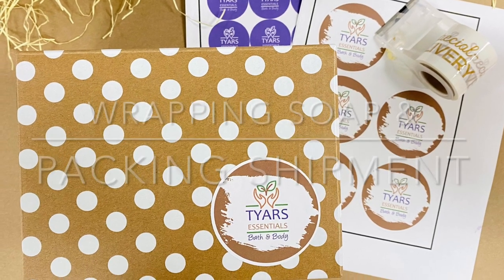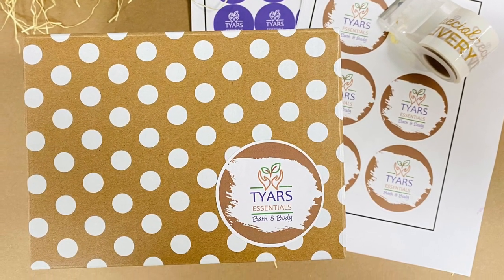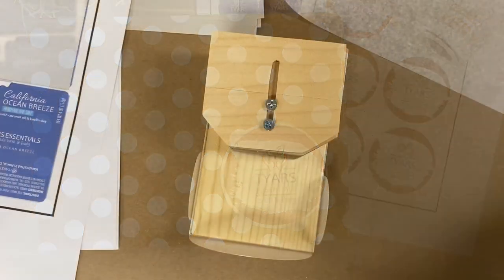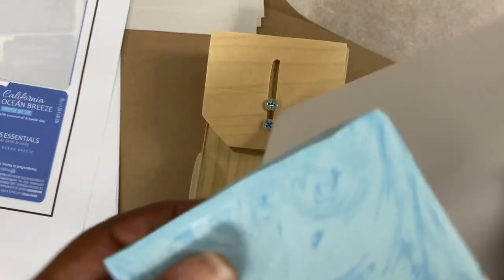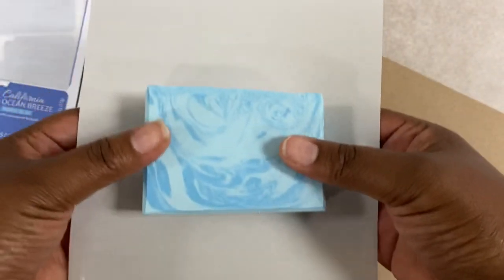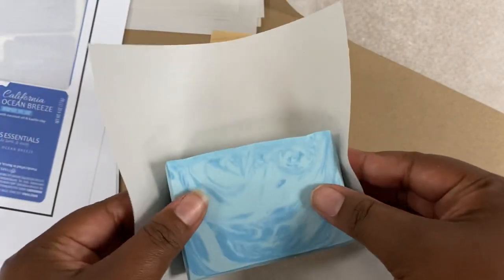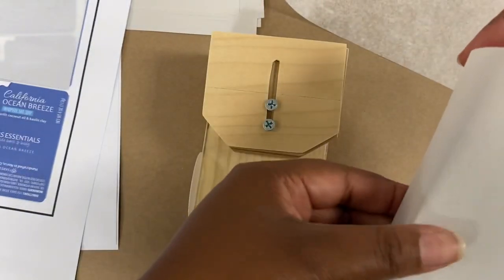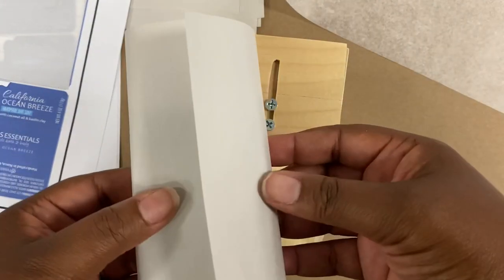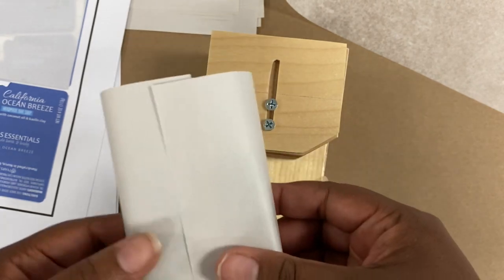Hi, today I'm going to share with you how I wrap my soaps and how I package up my shipments. I'm doing a voiceover today because I was just watching TV and having a good time in the shop. I was recording but I thought maybe you guys might want to know a little bit more about what I'm doing, so I want to include a little bit of context to what you're seeing.